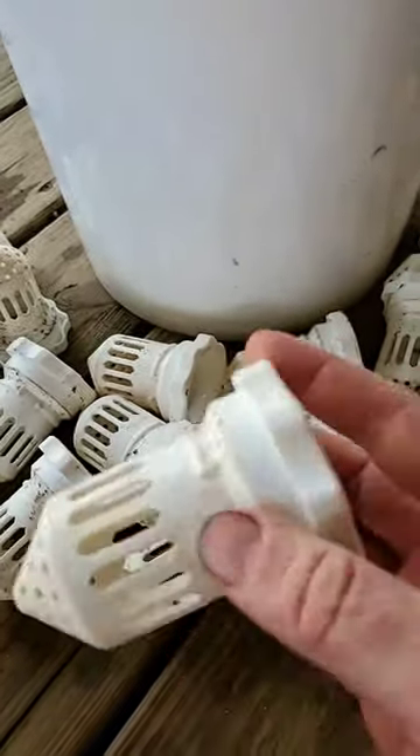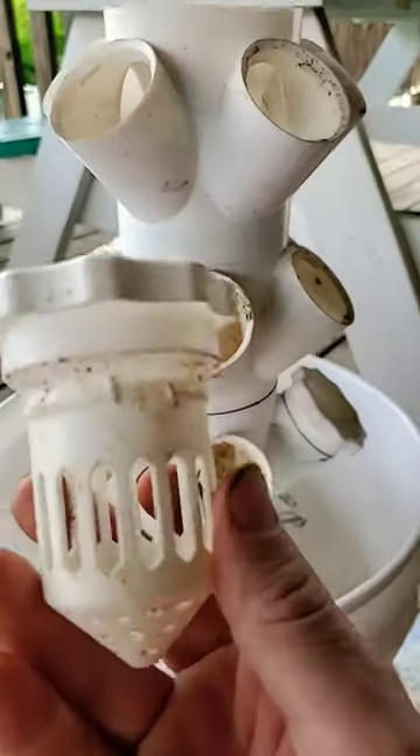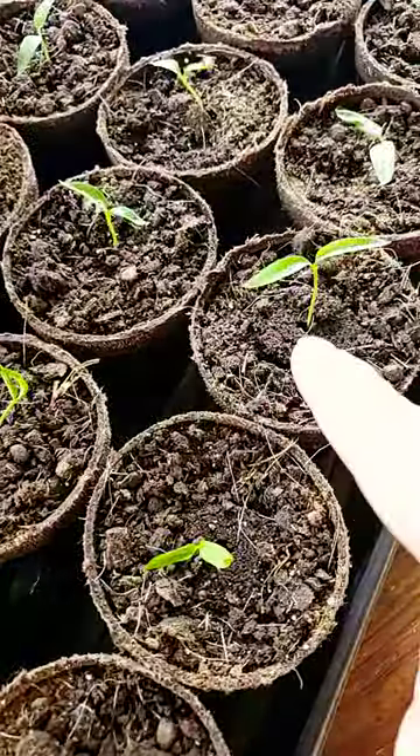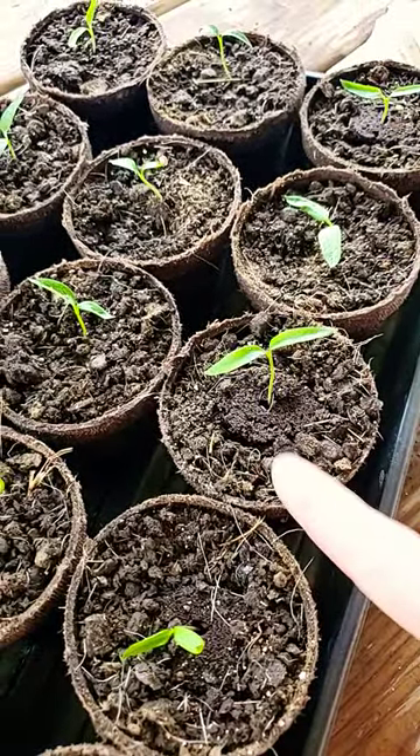You might have seen in some previous videos this grow tower, which is right here. It's completely 3D printed, and it works really well for starting seeds. Right here I've got a lot of my pepper plants — they've just done really well. Now they're in their final pots and soil that's going to be used to transplant them into the garden.